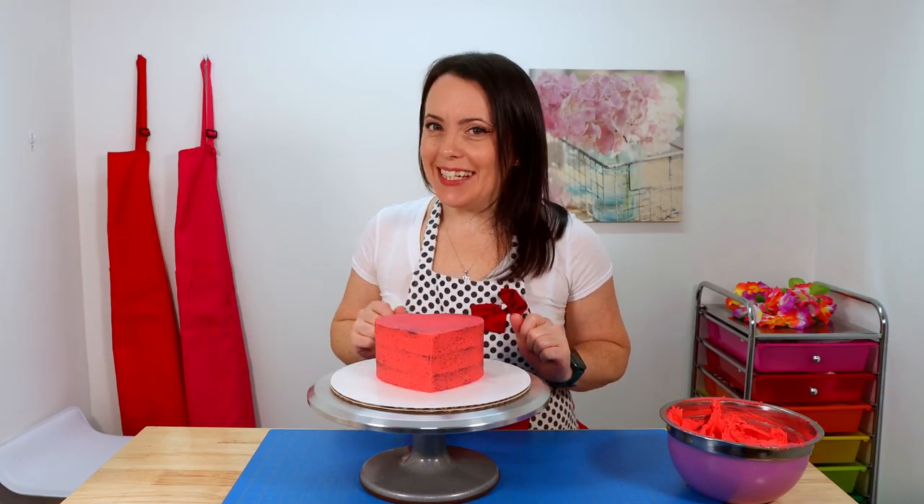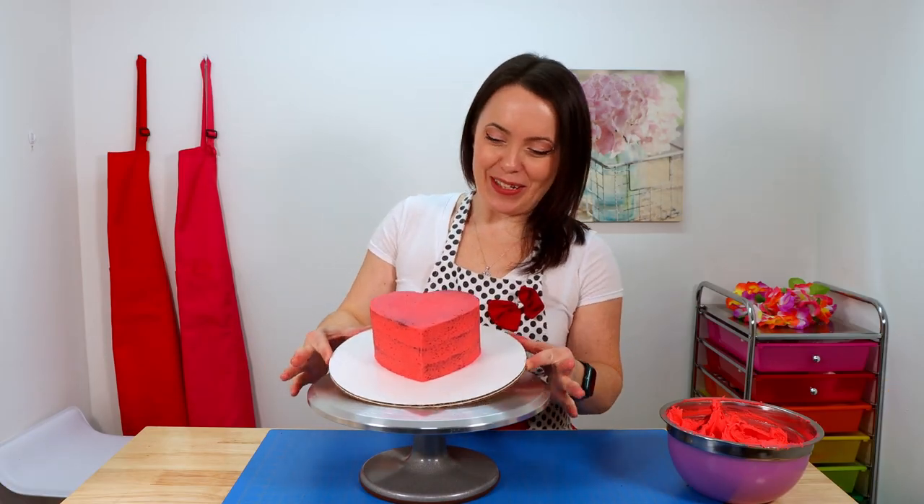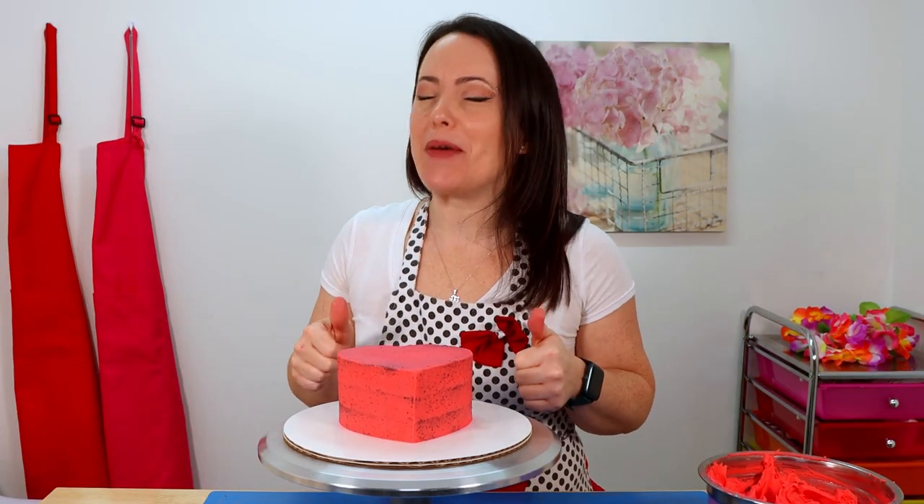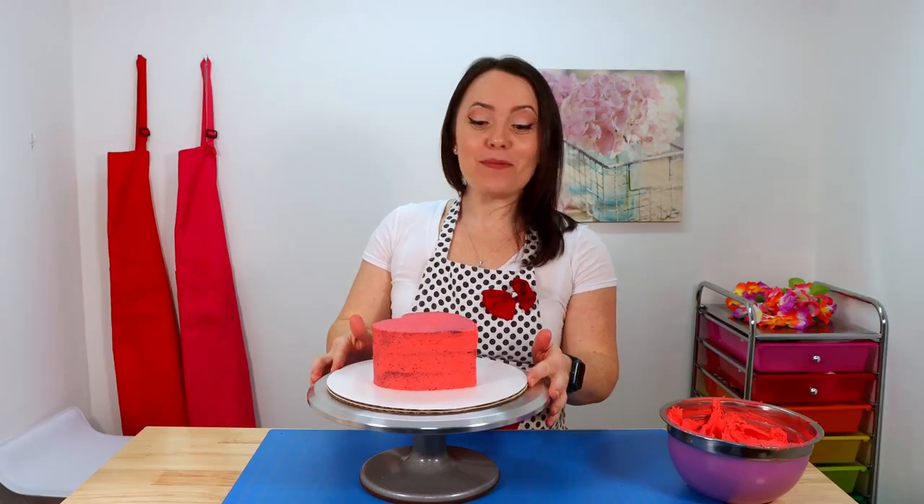We finished the crumb coat on our teeny tiny heart-shaped cake and I think it looks adorable so far. What do you guys think? Thumbs up if you like it, hit subscribe if you love it. Now it's time to chill — I'm going to pop this in the fridge and leave it in there for about 15 to 20 minutes.